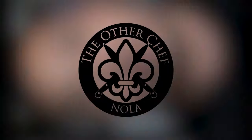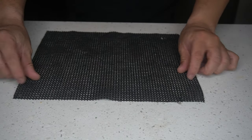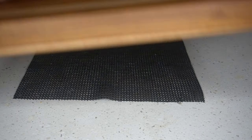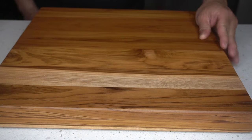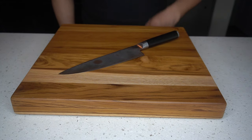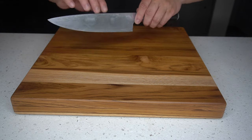Every time we start with knife skills we always have our non-slip mat and then our cutting board placed on top.